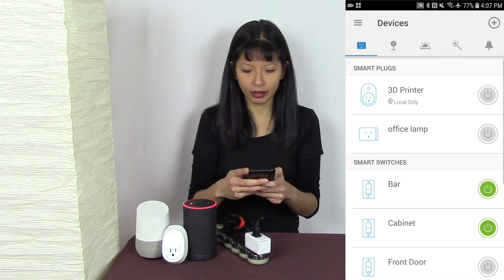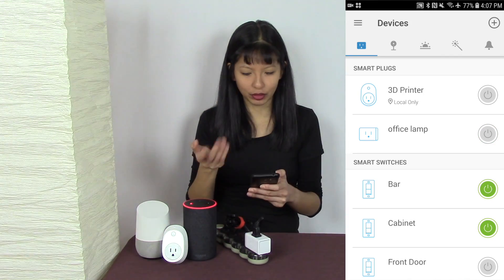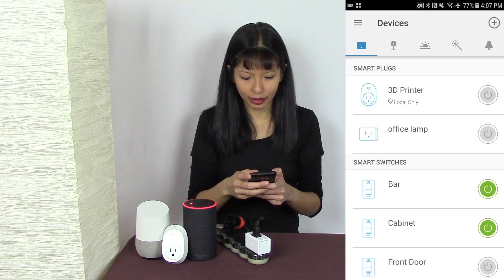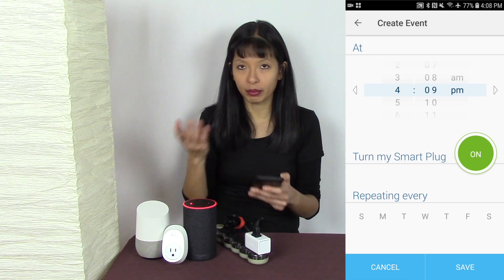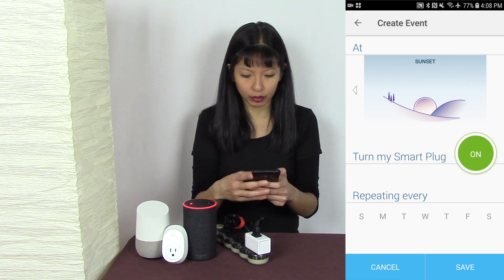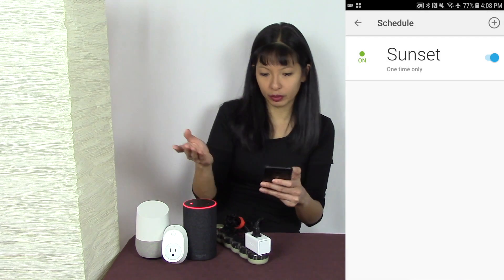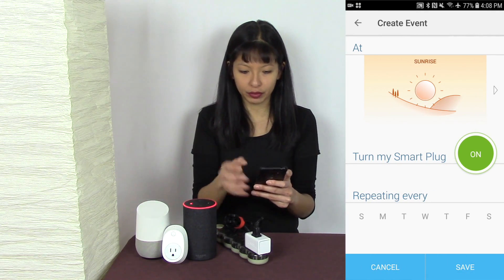Now let's look for Office Lamp — and there it is. If I hit the button, the office lamp turns on; I turn it off and it goes off. You can also create a schedule — for example, in a previous video I set it to turn on at sunset and turn off at sunrise.